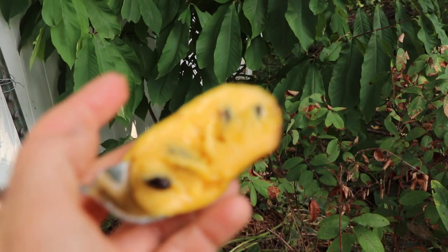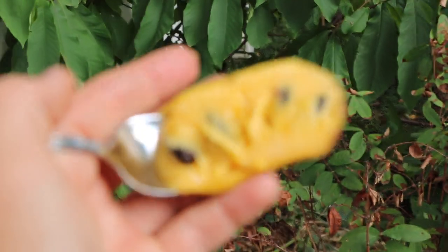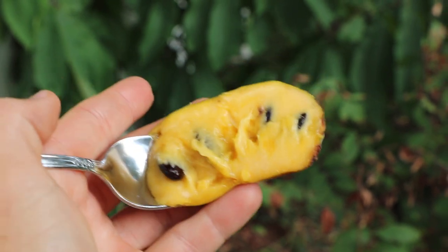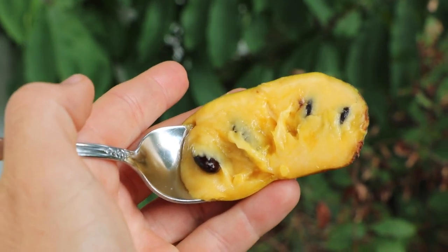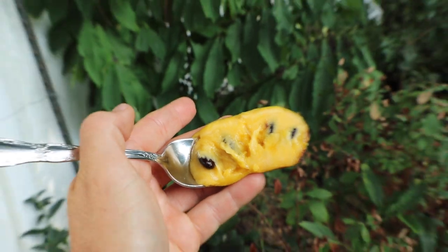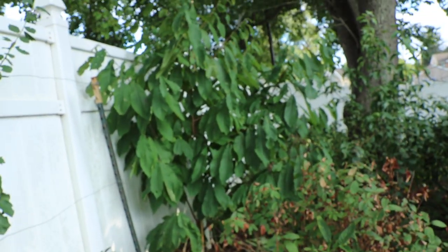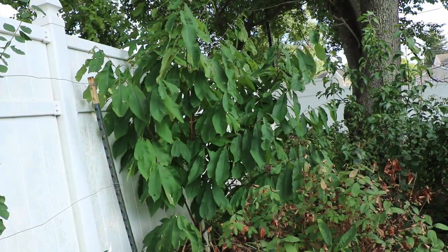It is quite tropical, in the Annona family. For those of you who don't know what pawpaw is, they're related to cherimoyas and atemoyos, but you can grow them here — I think even zone four, maybe you might be able to get away with it. I know in zone five for sure.